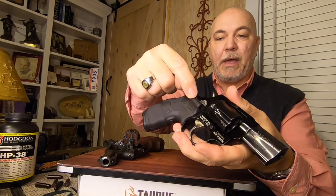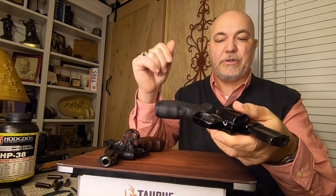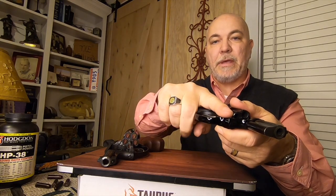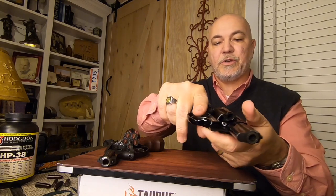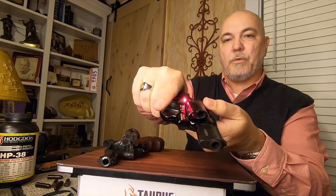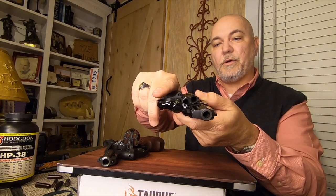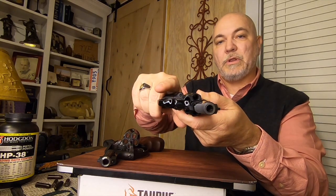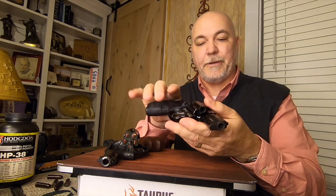The laser is mounted here. The activation button is right here, so when you push that button in, it turns on. When I have my grip on my pistol, my middle finger — when I tighten up, it turns the laser on. I loosen up, it turns off. It's all related to how much pressure I apply with my hand to the grip of the gun.